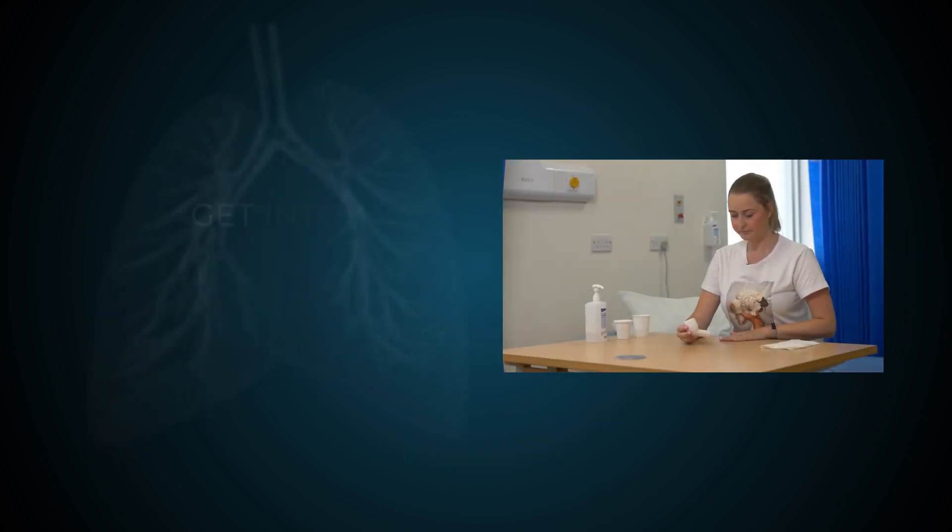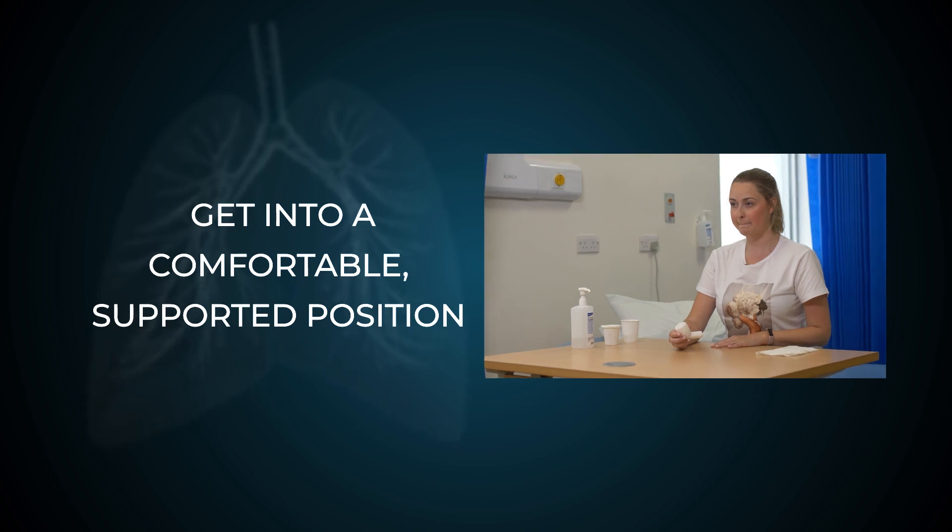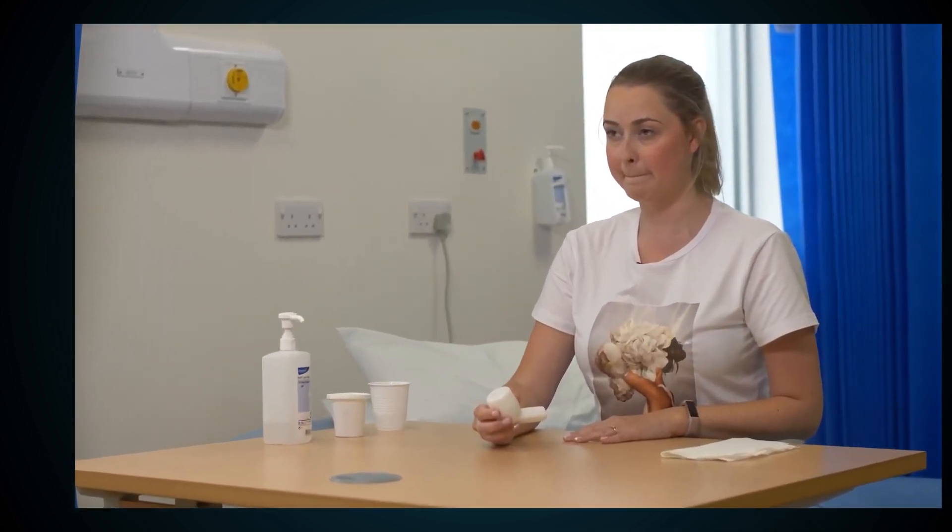Start by getting into a comfortable supported position with your shoulders and hands either resting on a table or in front of you. Using the flutter can only be done in sitting.